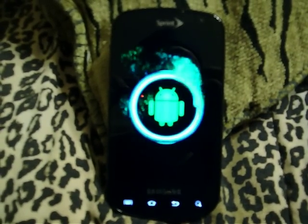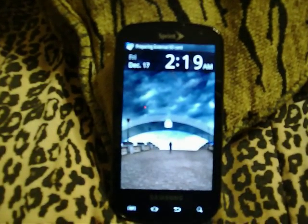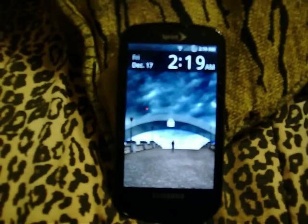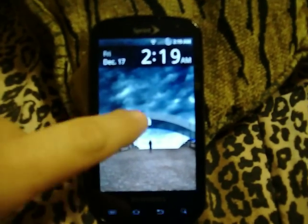GPS works like it's supposed to. Quadrant ran through without any problems. I had no issues with Quadrant stalling out on me or the GPS not working. YouTube works like it's supposed to. So this is a great ROM — I really enjoy using it.